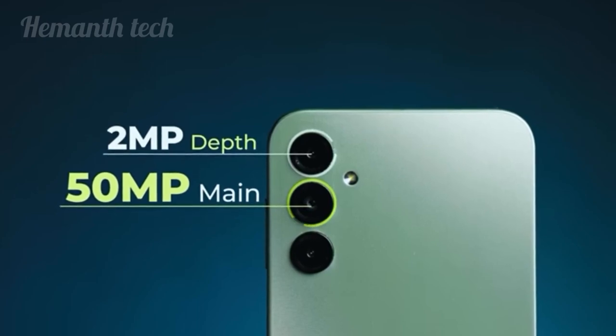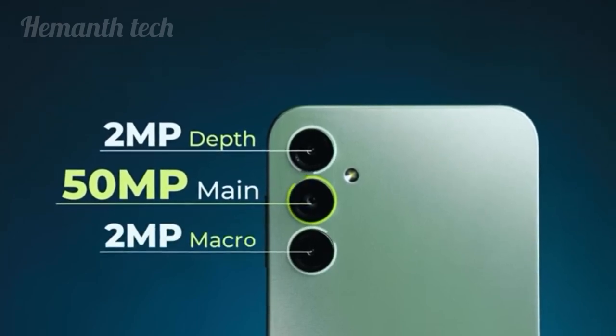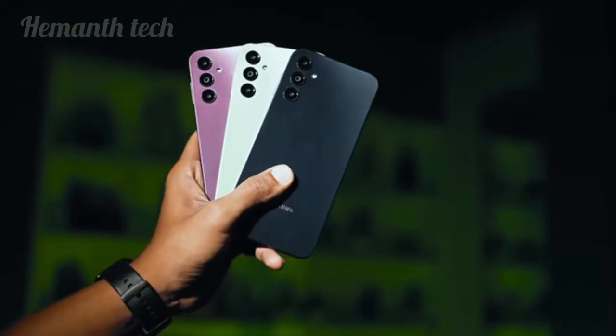This phone has a 15MP triple rear camera setup, and a 16MP front camera.